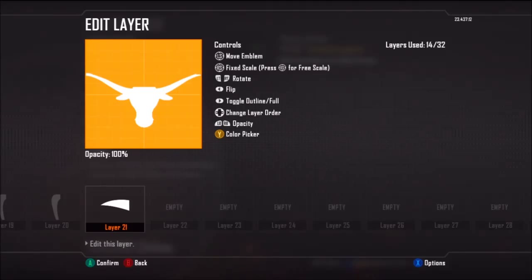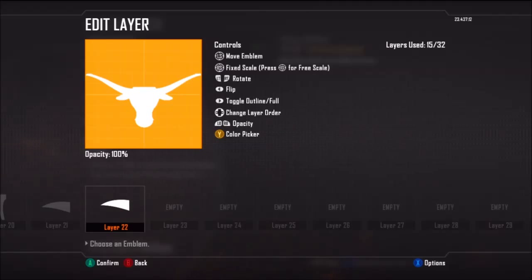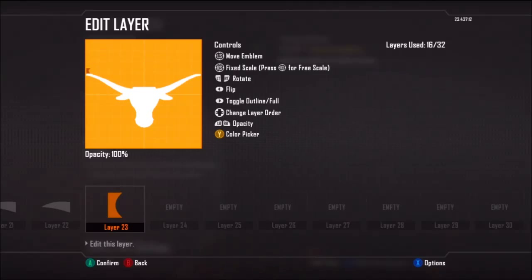Don't worry about it being jagged at the end or even running out of the picture, because I'm going to crop off the ends of the horn to round them. I'll do that right now — I'm going to use these tools to crop out the ends of the horn.